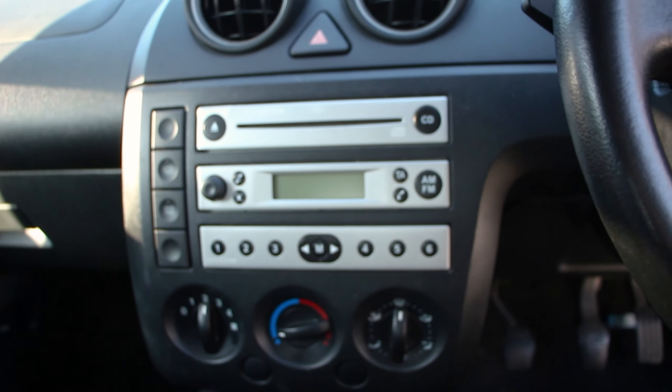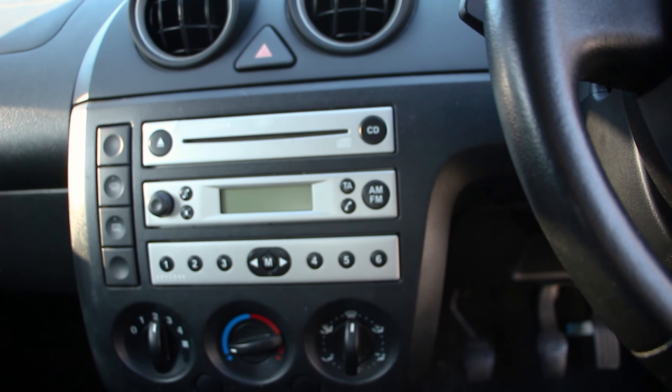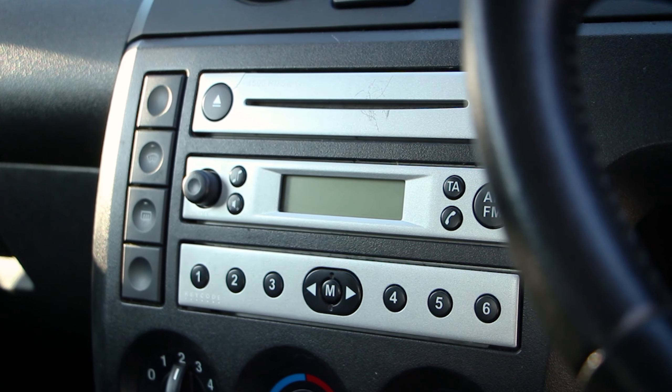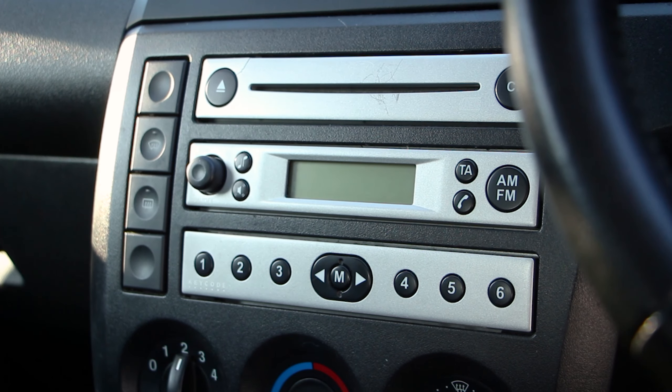Hey guys and welcome back to another video. In today's video I'm going to be showing you how to remove the stereo in a Ford Fiesta. This particular model is a 2004 example, but the same can be applied for any Ford Fiesta built between 2002 and 2008.